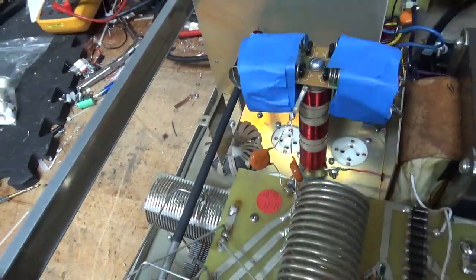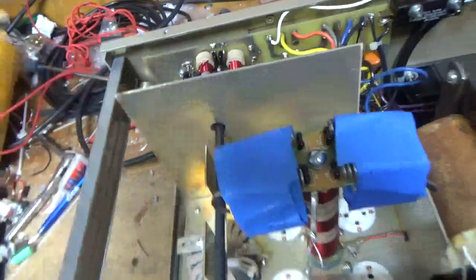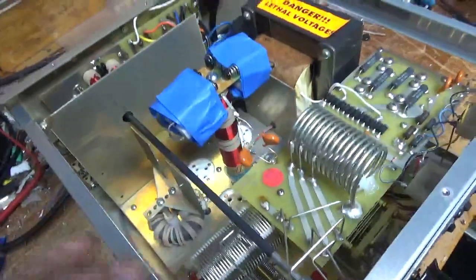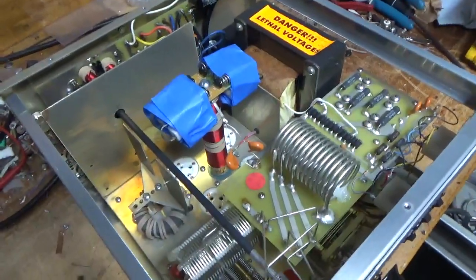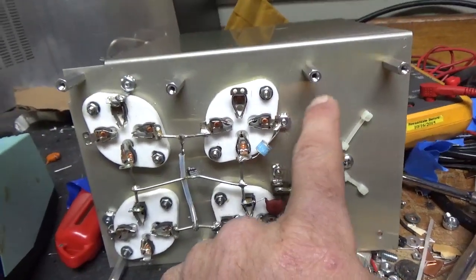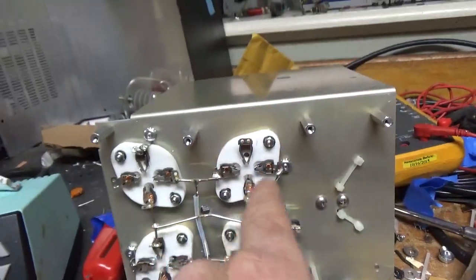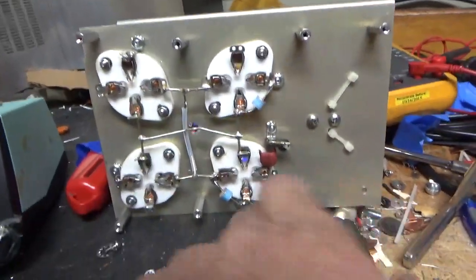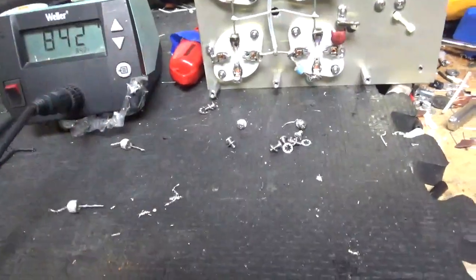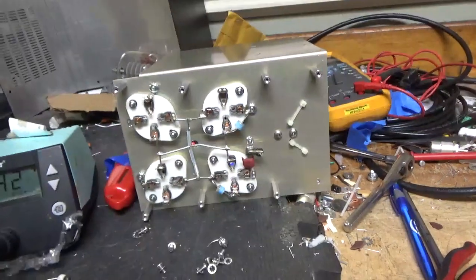Looks like someone's had this apart because they marked the shaft. The grids are grounded really well, right to the metal. Two of the nuts were finger tight. New gas discharge tubes here and here, soldered really well. Here are the old ones.